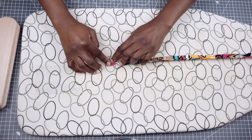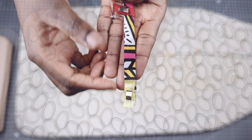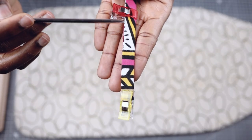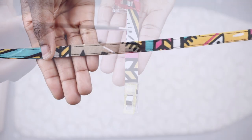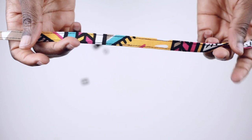Once I'm done, I'm going to secure the fold with some clips — and this is what it looks like. Next, I'm going to sew right at the edges of both sides of the fabric to secure it in place. This is more like a top stitch. Once I'm done, this is what it looks like.